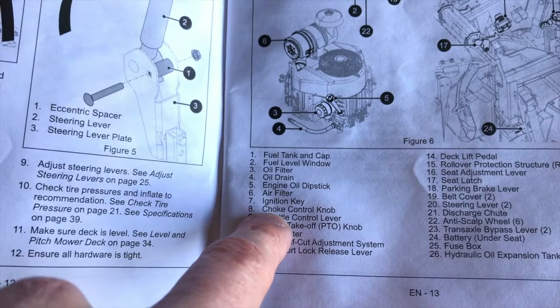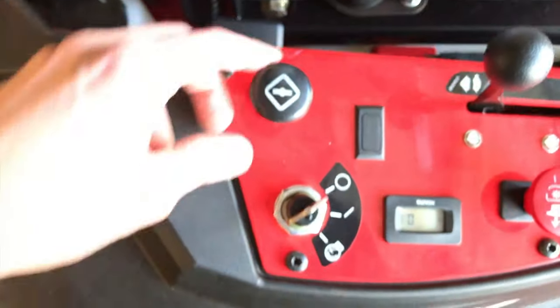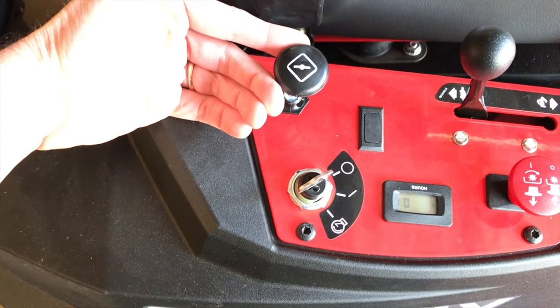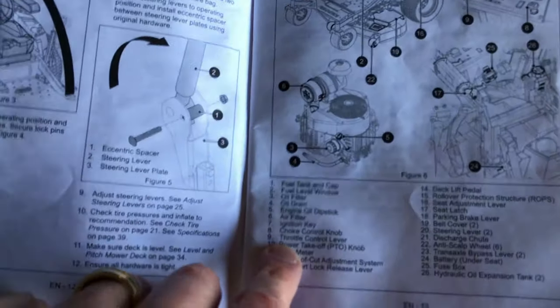Number eight is your choke control knob, right here. By pulling it up, that's the choke mode — introducing more fuel to the system for starting purposes. In the down position, the choke is fully closed. Number nine is your throttle control lever, right here, and right now it is in the turtle position.